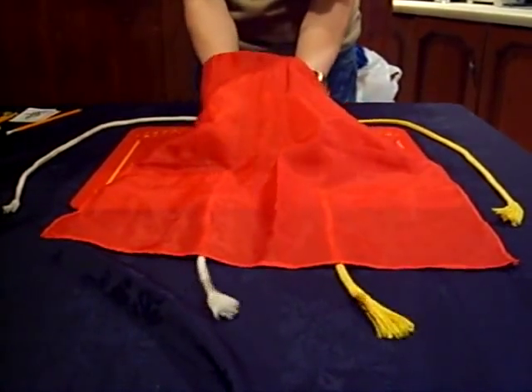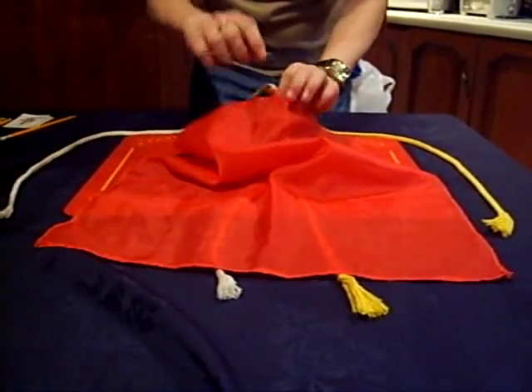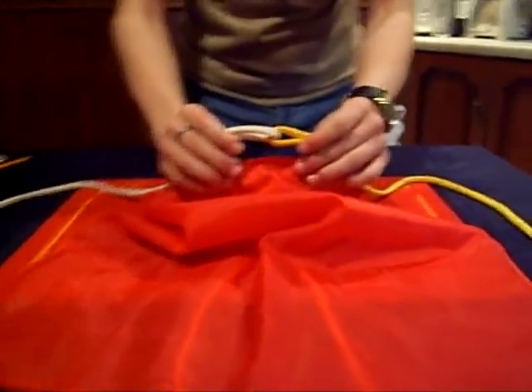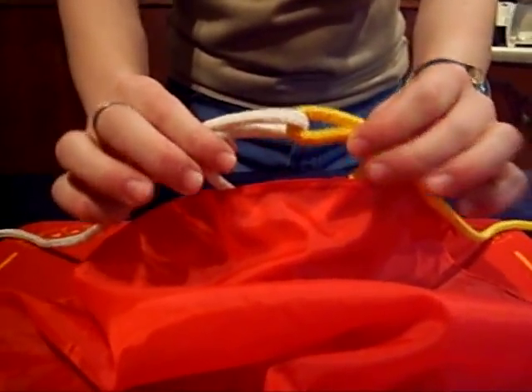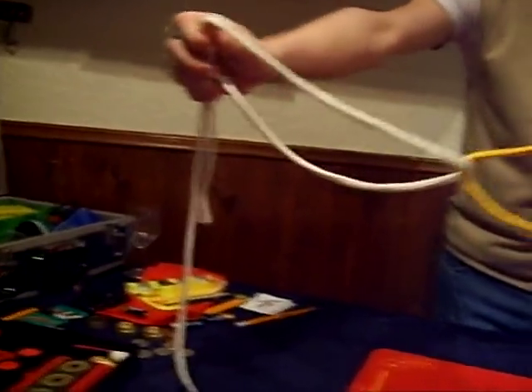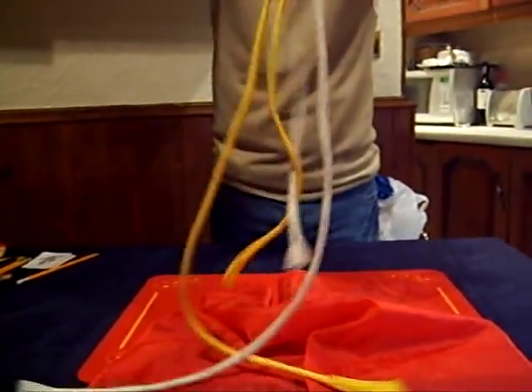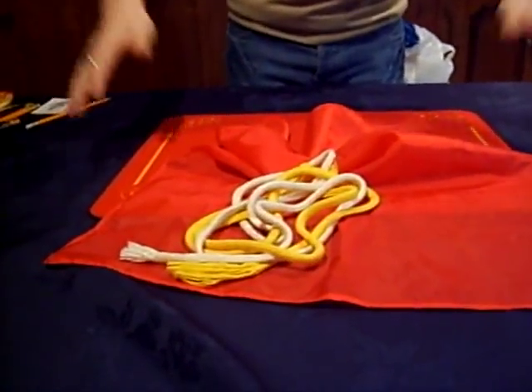All we do is do a bit of hocus pocus and they are joined. As you can see, they are joined. Thank you very much, that was called Loops Entwined.